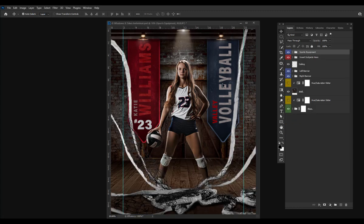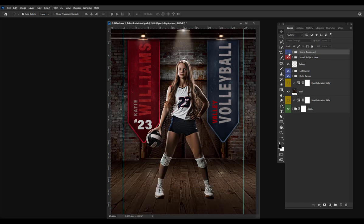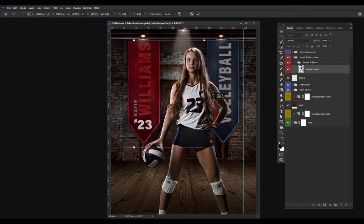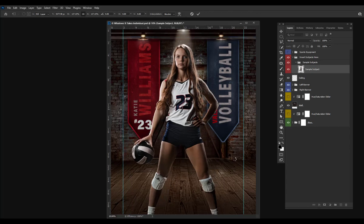There are some banners hanging in the background that you can either use your subject's name and the school, or if you want to do more of a volume production, you can just use the school and the mascot. It's whatever you want to change these to, and these easily change colors and text to modify it to whatever you need. You can even shut off these sports elements and really zoom your subject in so it's just your subject here.